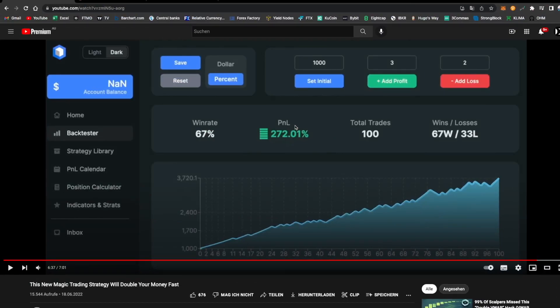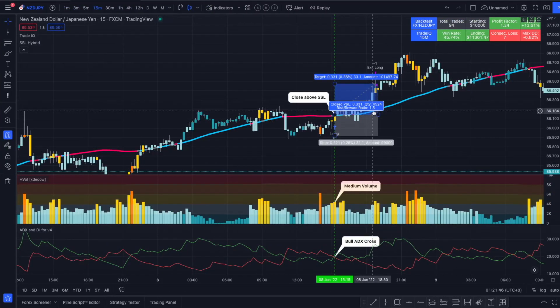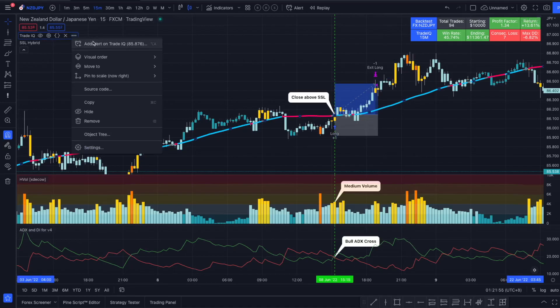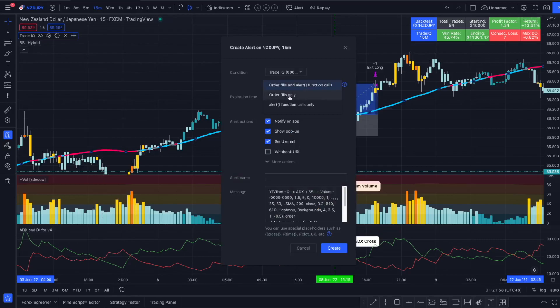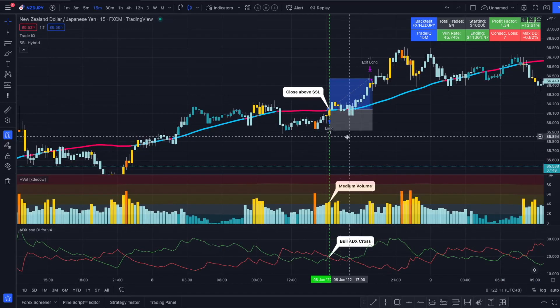I still like the strategy — it's great for new traders to get into strategy trading, probabilities, win rates, and risk management. I wouldn't personally trade it as it doesn't suit my style, but I might set up alerts for it. You click 'Add Alert,' select the 'Any alert' function, set your alert message, and then TradingView will notify you via mobile, SMS, or email — and you can then decide for yourself if you want to enter the position.